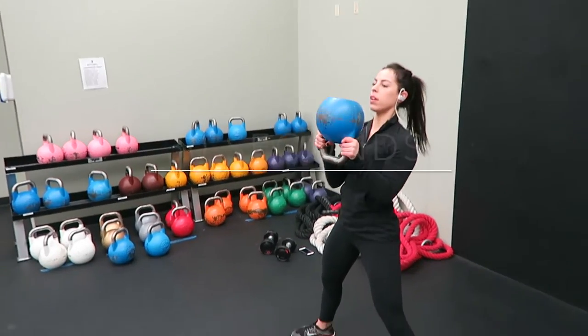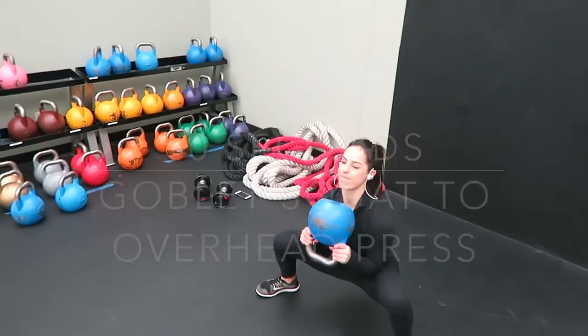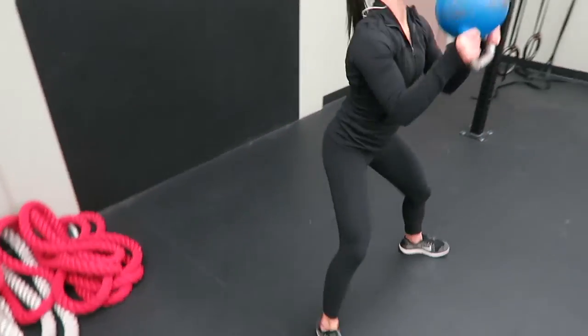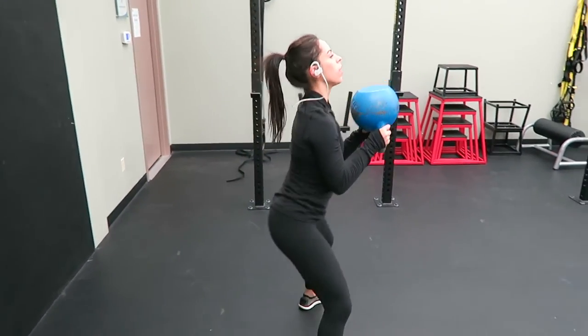My last move was a goblet squat to an overhead press. You're going to hold the kettlebell close to your chest, come down into a goblet squat, then come up and press the kettlebell over your head. I completed four rounds of this kettlebell circuit.